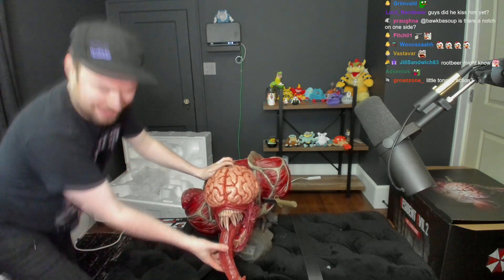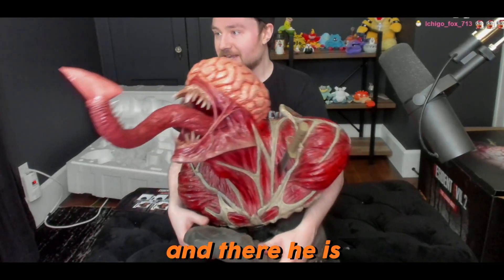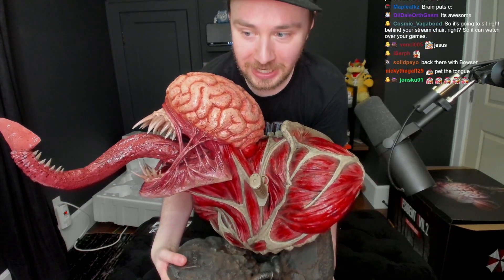Oh my god guys, we're heroes! All right, the finished product everyone - I'm coming in. And there he is - the finished product. This thing is massive, like 40 pounds. I'm afraid to put this anywhere. Literally pet the brain - we're gonna have to make it a new redemption for petting the brain. Where is this gonna sit? I have no clue dude. What do you guys think? Tell me everything, guys - rated at a 10!